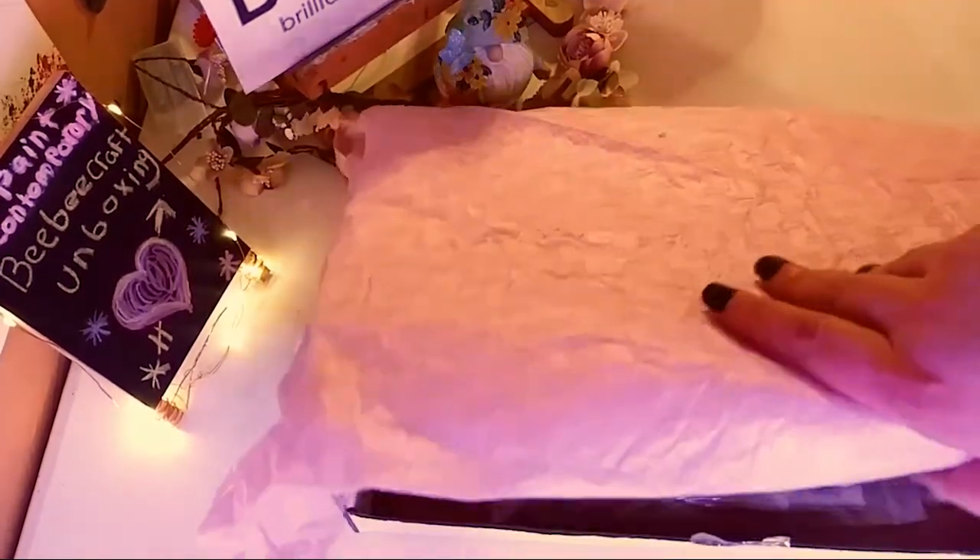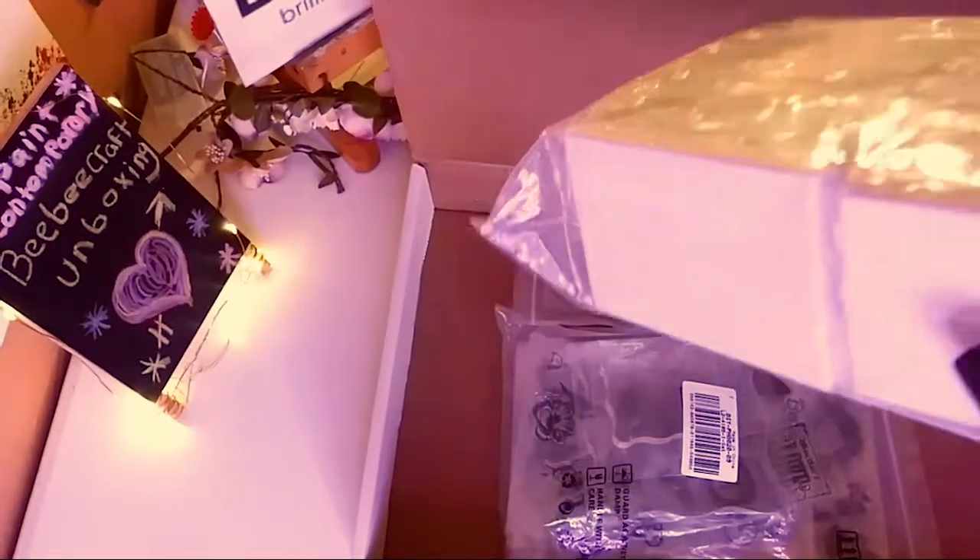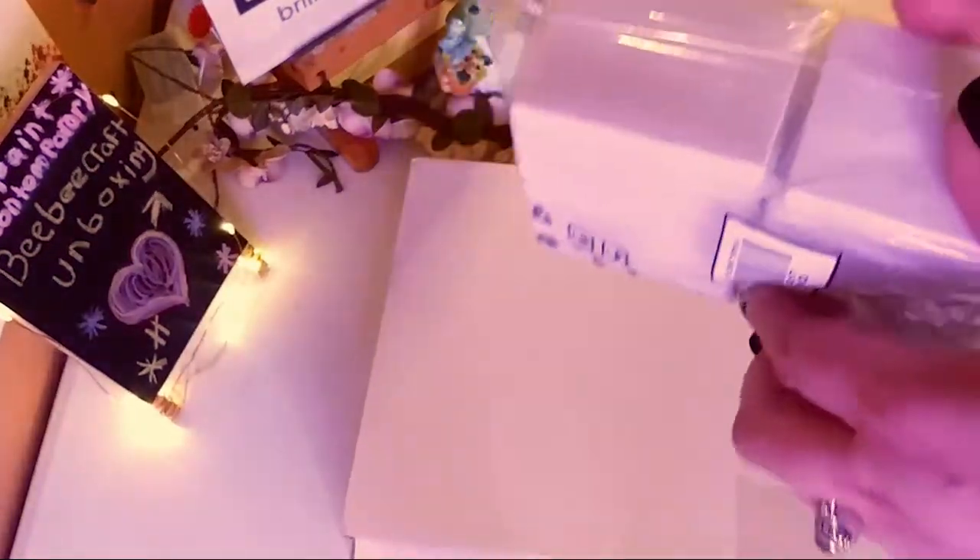So I'm going to take off this paper and get that out of the way. The first thing I got were these very adorable canvases.